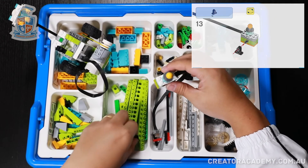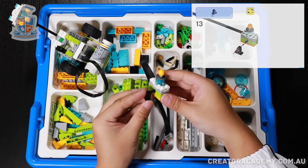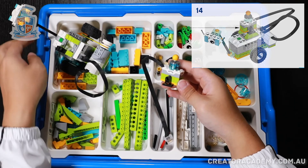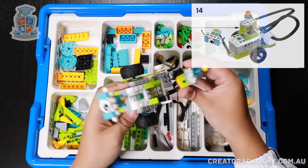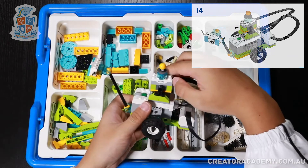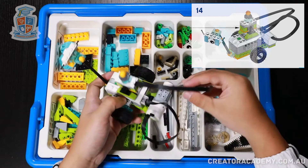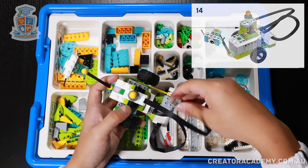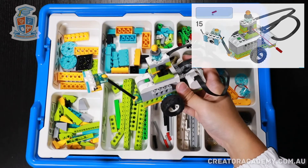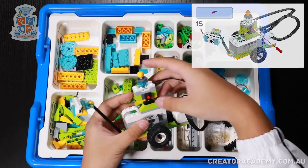Now we're going to add another plate with a beam on top and attach it to the side. Now we can attach it all to the back of Milo, just like that. Now we get the cable and we plug it into the spot that's free. And then finally we get a short red axle and we put it into the side here.